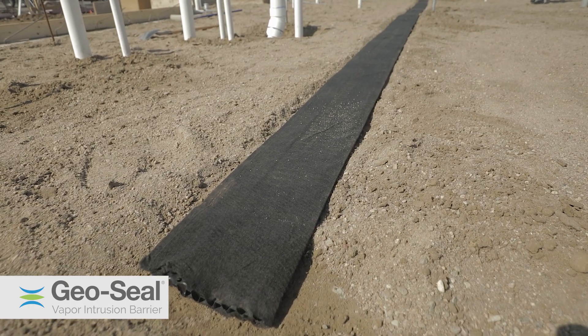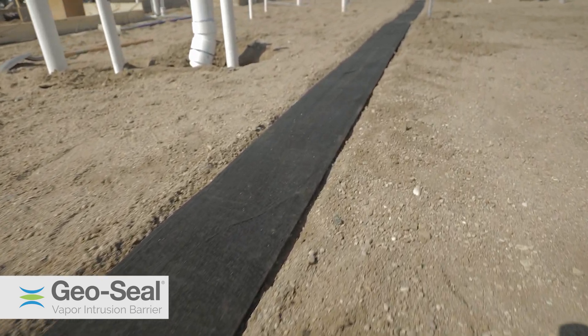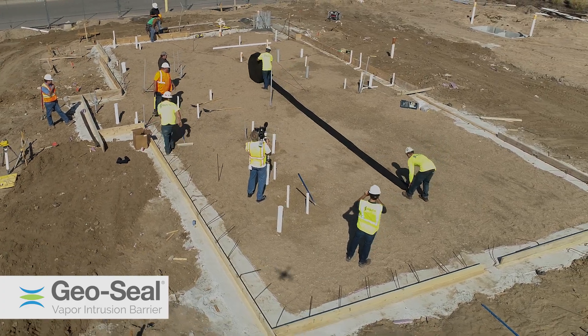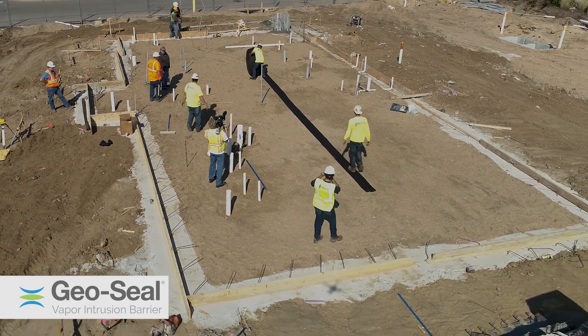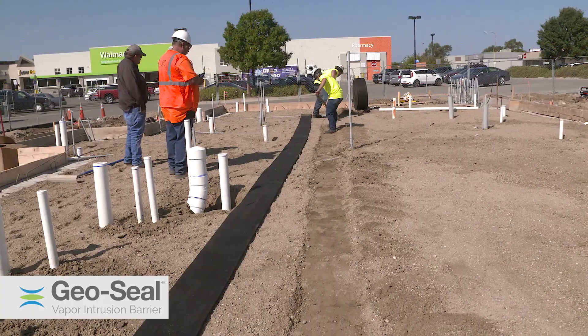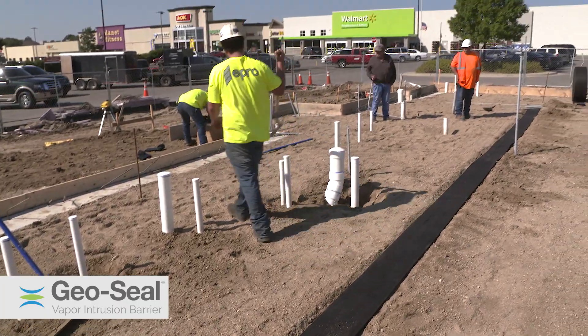Vaporvent is a 12-inch by 1-inch low-profile trenchless vapor collection system. Certified installers will identify the desired location on engineered plans and install it accordingly. To install Vaporvent, they remove subgrade material to lay in the vapor vent so it is flush with the building pad.